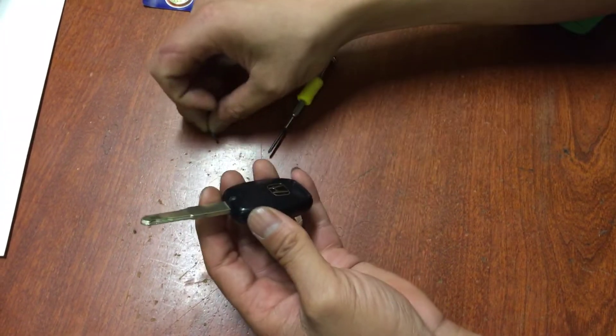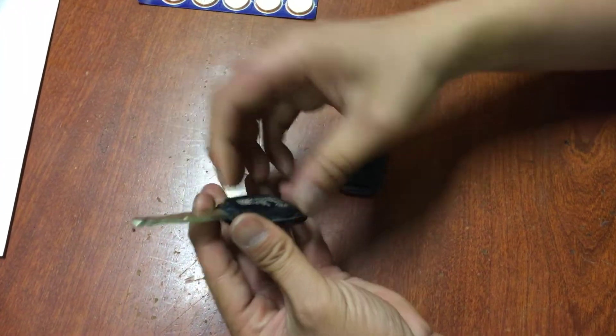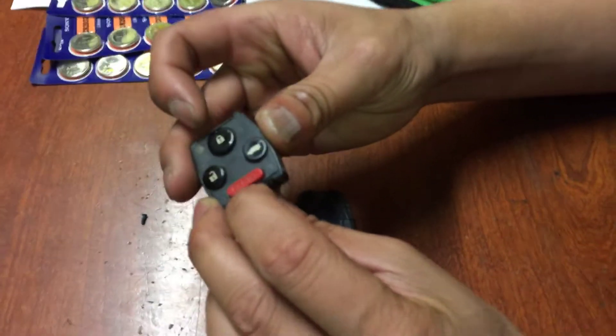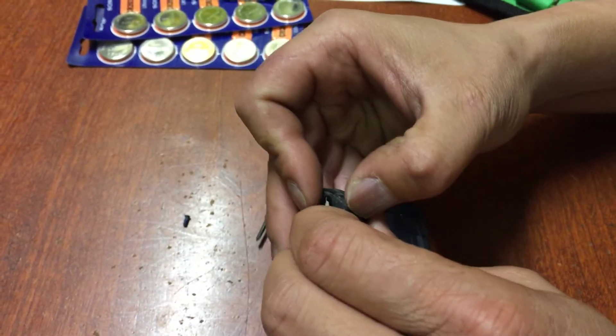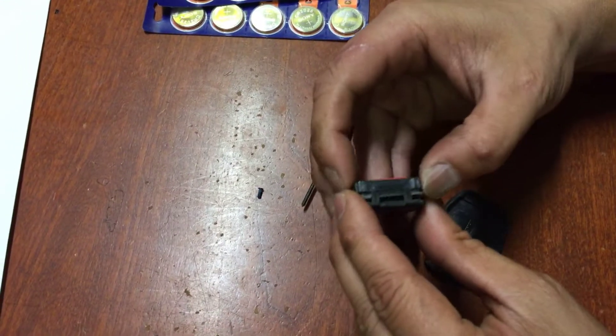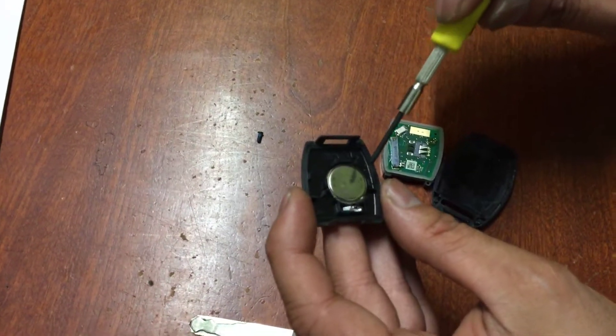Set it aside, pop this open, take this out, and then there's a little clip here. Be careful — this thing is very fragile, it's very easy to break. And there you go, pop it open, there's a battery right there.